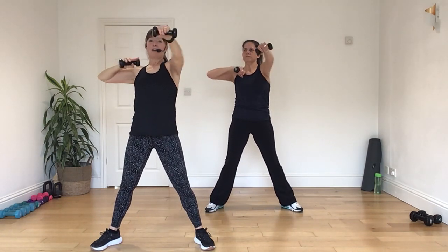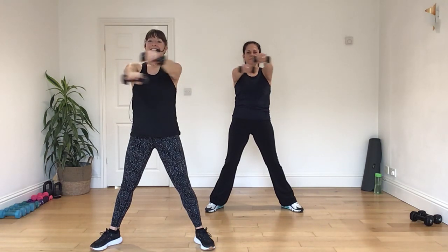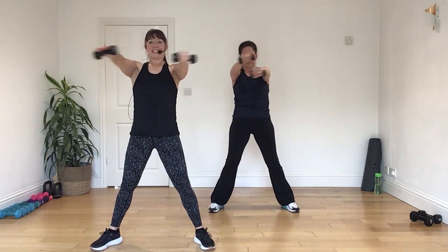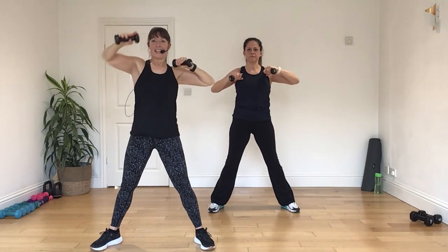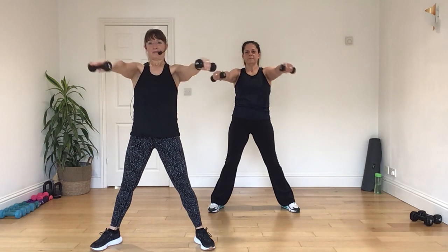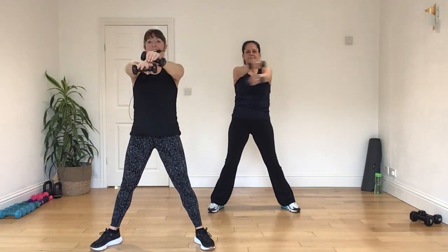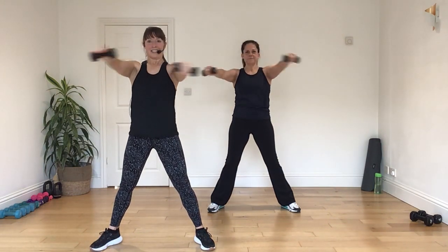All right. Both arms straighten out. Under. Over. Press. Good. And again. Press. Cross. Good. Back in for the shoulders. Press. And four, three, two, one. Press. Cross. And again. Four, three, two, one. Press. Cross. And again. Four, three, two, one. Press. Cross. And again. Four, three, two, one. Press. Cross.